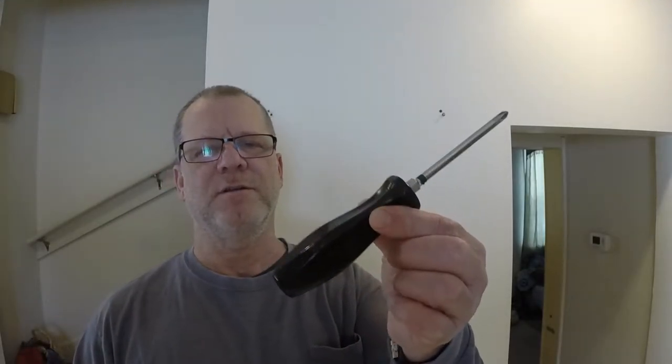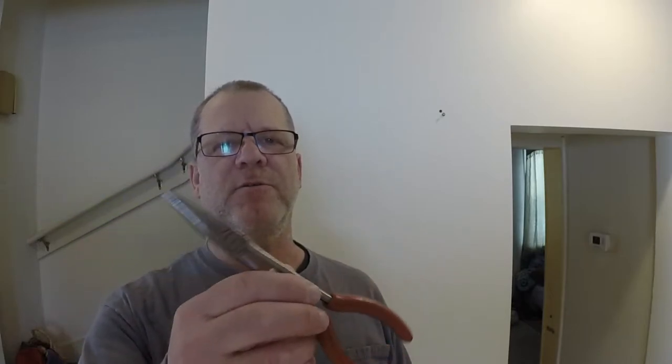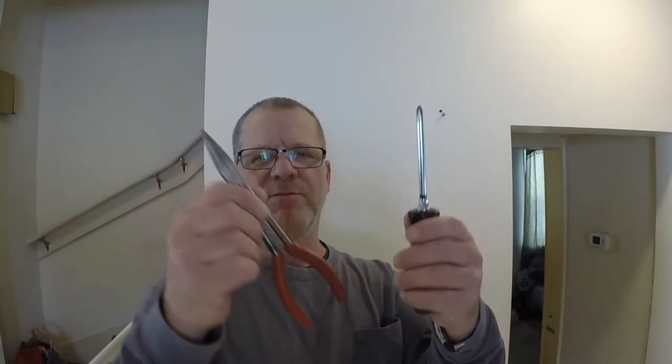Tool-wise, it's real simple. All you need is a screwdriver and a pair of pliers. You can use a big pair of channel locks, doesn't matter. I've just got these little needle nose here on the kitchen table, so I'm just going to use these. That's all you need — a screwdriver and some pliers.